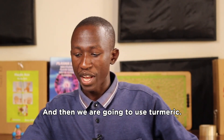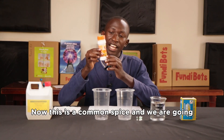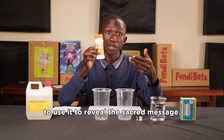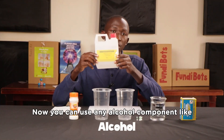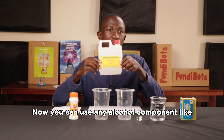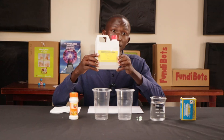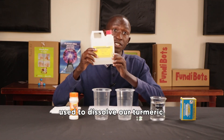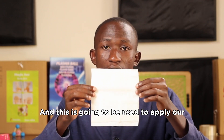Then we are going to use turmeric — this is a common spice and we are going to use it to reveal the secret message. Second last, we are going to use alcohol. You can use any alcohol component like sanitizers, which can also give you the same results. This is going to be used to dissolve our turmeric. Finally, we are going to need a paper towel to apply our turmeric solution onto the secret message so that it can be revealed.